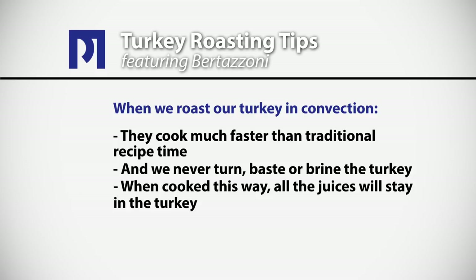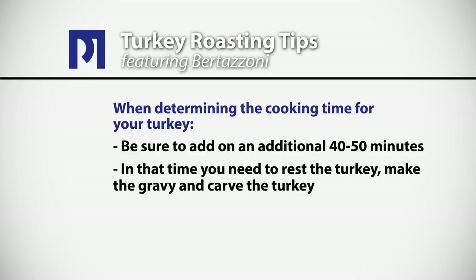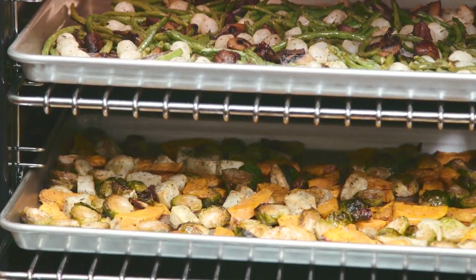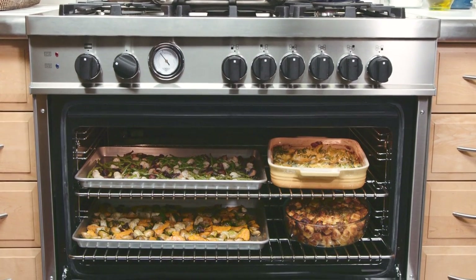When cooked this way all the juices will stay in the turkey because in convection the meat will not dry out. When you're determining the cooking time for your turkey be sure to add on an additional 40 to 50 minutes. In that time you'll need to rest the turkey, make the gravy, and carve the turkey — and the great thing is that's the approximate time frame for roasting root vegetables and baking casseroles. So your oven side dishes and your turkey will be ready to serve at exactly the same time.